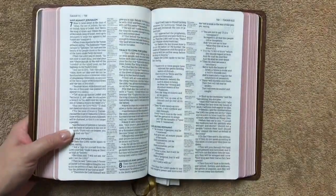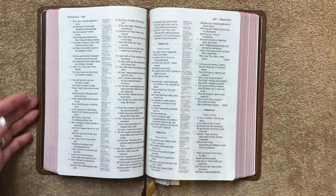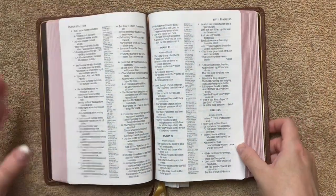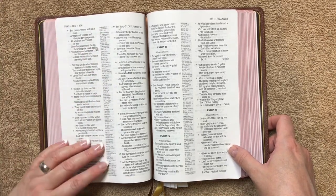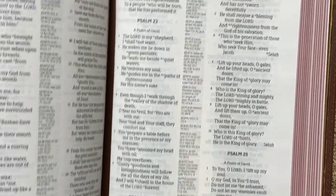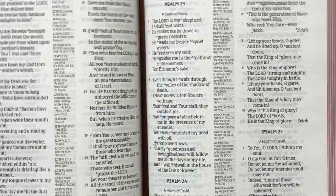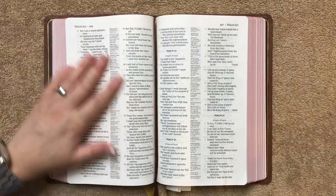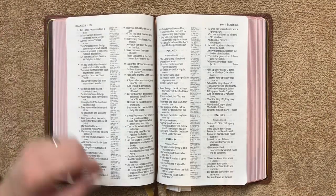Really a nicely done Bible — perfect if you're looking for one for daily carry. This is a translation of choice because you can read and study from it all day long with all these references. I'll get you a close-up of the Psalms and how those are laid out. I'm not sure what the GSM of the paper is, but it does have a nice feel to it.